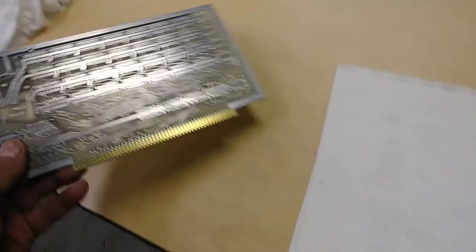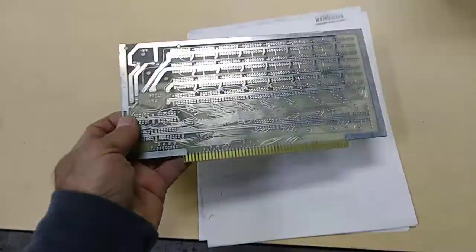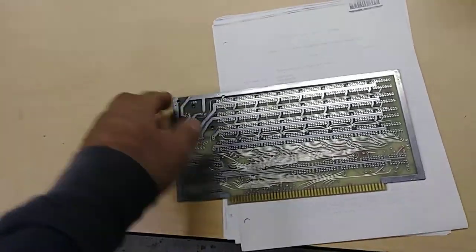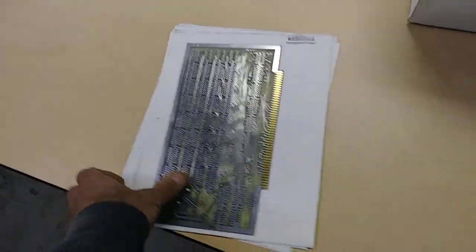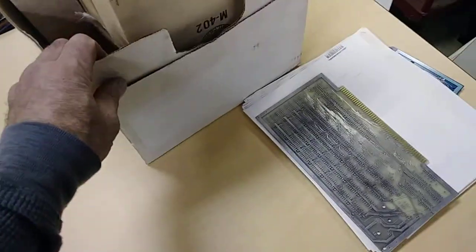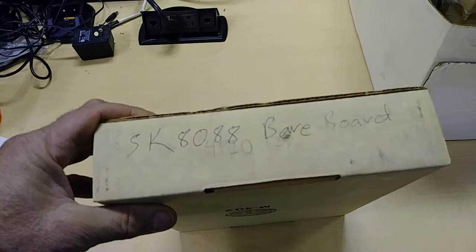Here is a bad photocopy but this is a Processor Technology 4K static RAM board. Here's the Processor Technology label — just a nice clean raw board. Judging by the silver solder, this is a pretty early board, pretty early in the history of Processor Technology.